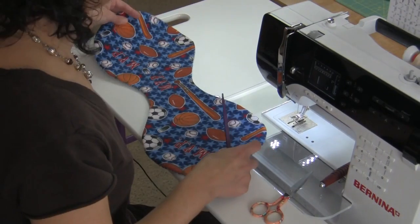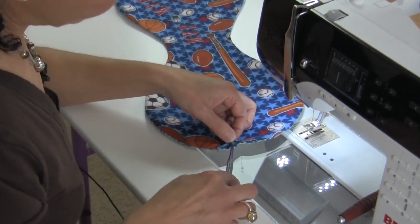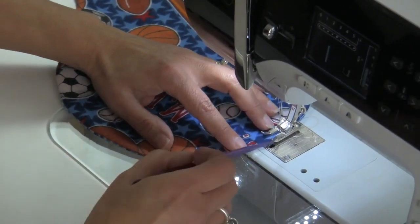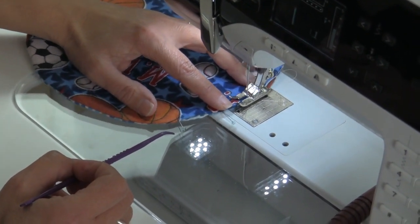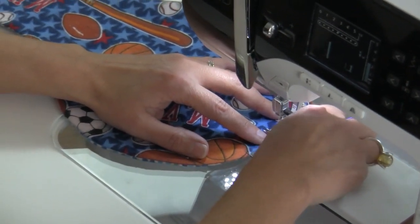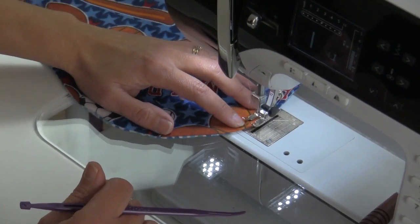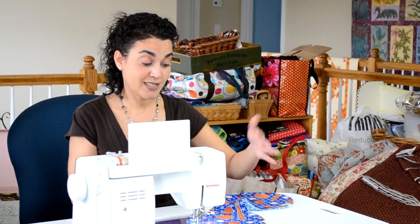Now I'm ready to topstitch. Don't forget to change the color of your thread — if you want it to stand out, consider a contrasting thread; if not, just use whatever you have on hand. Remember that we have that little opening, so I've put 2 pins just to help me keep those together. I'm going to use an eighth of an inch, which is right inside the corner of my foot, and just topstitch all the way around — that will close that opening. I don't back stitch at that point because when I come around, I will sew a couple of stitches in. And that's it — that's how easy this project is. It's a great little add-on to any baby gift you have to make, and I hope you enjoy making them.